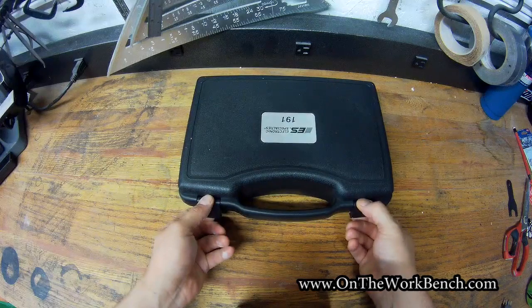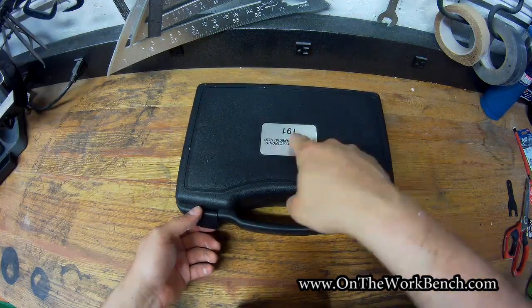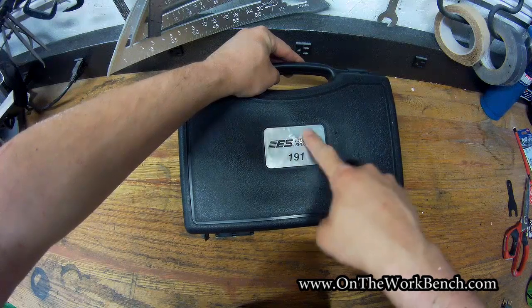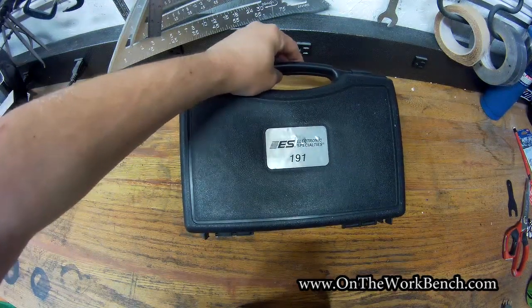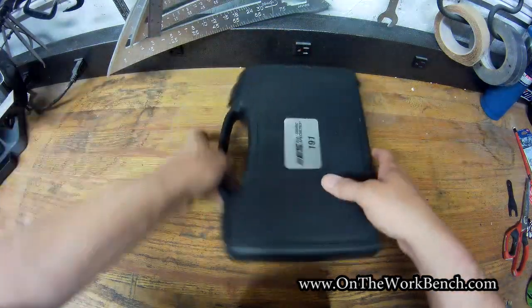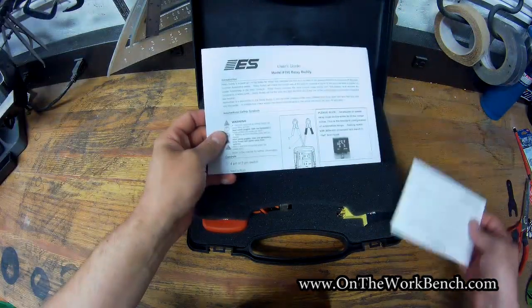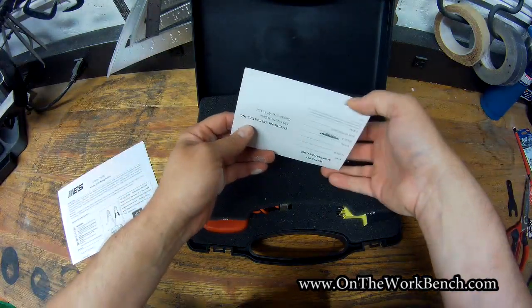Taking it out of the box, you can see we've got the ES logo here, part number 191. It's very ambiguous on the outside. I wish this label said more about it being a RelayBuddy Pro Kit rather than just having the part number here. If this was in a whole stack of cases or specialty tools in your shop or garage, I could see where this could easily be missed or overlooked. So we've got the top foam here, and at the top we've got a user guide and a warranty card.